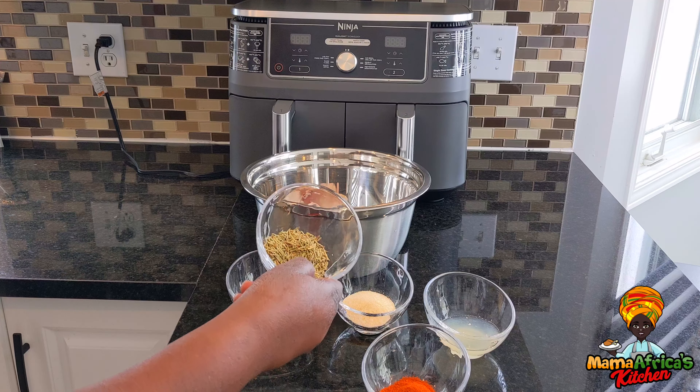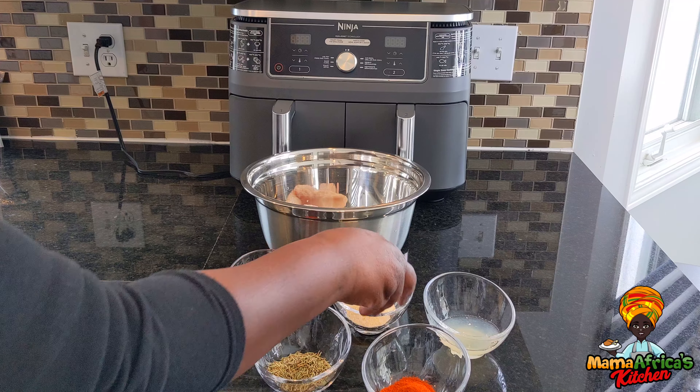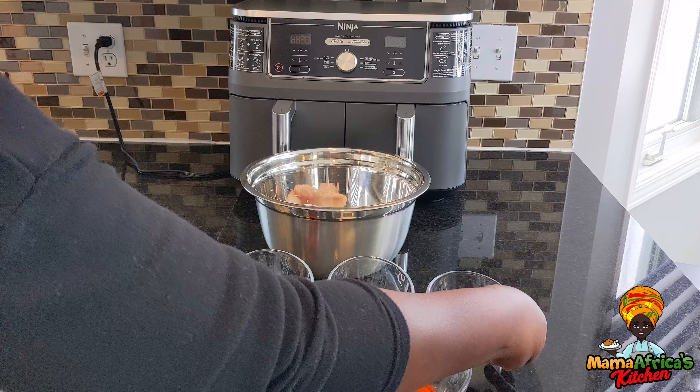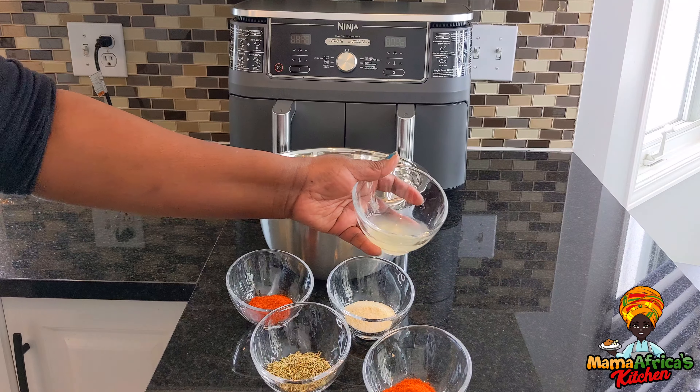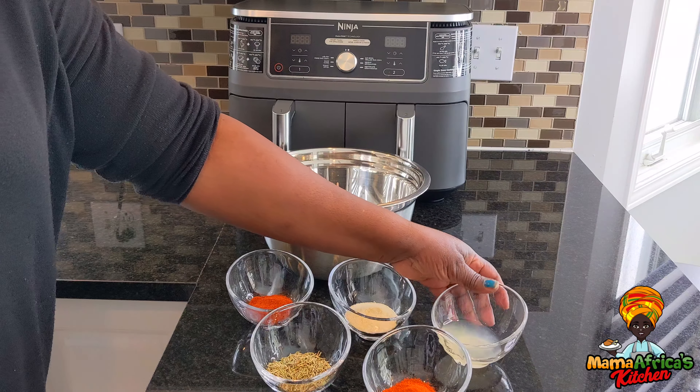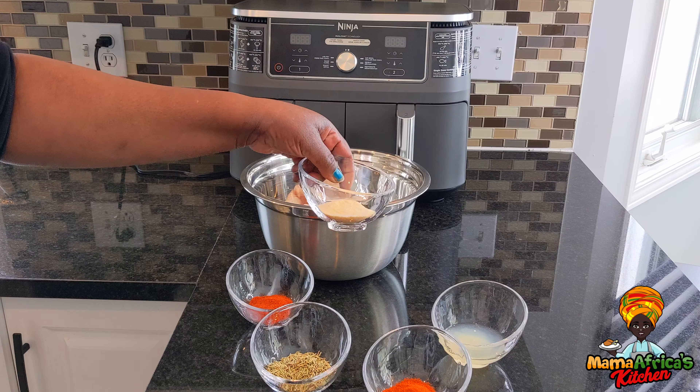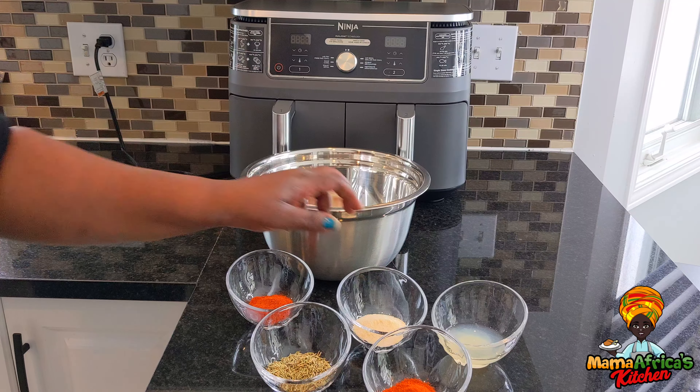This is rosemary. This is garlic salt. This is lemon juice. I'm not going to use a lot of regular salt because the garlic salt already has a lot of salt in it.